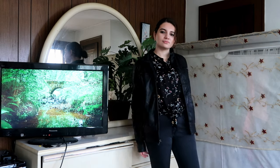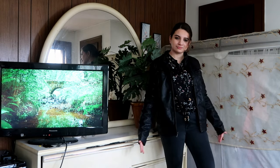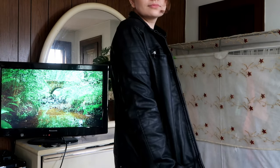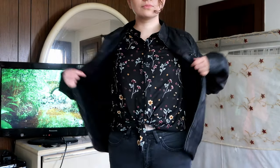Hi guys, I'm Elle and you're watching Just Ironing. Today I'll be showing you my thrifted and vintage autumn and fall looks. Here is this leather jacket that I love.